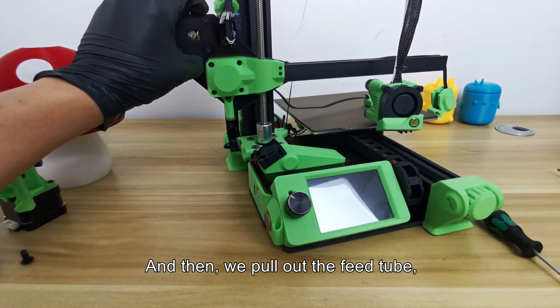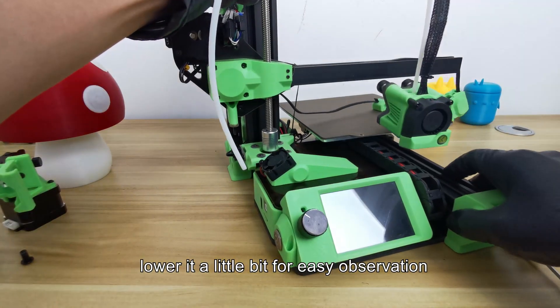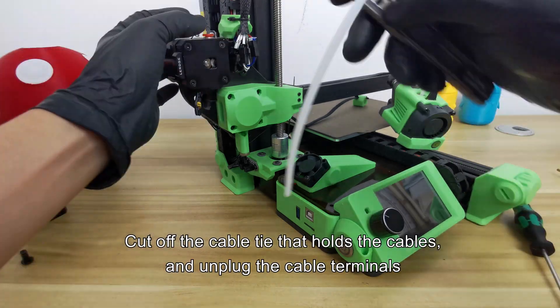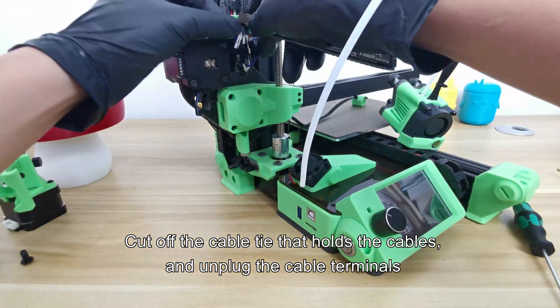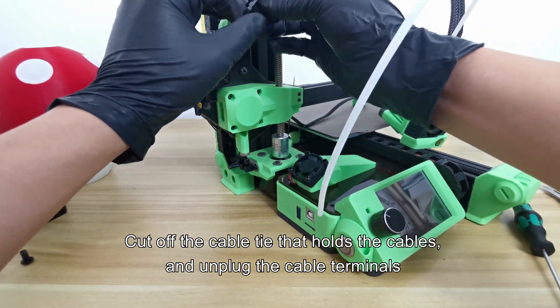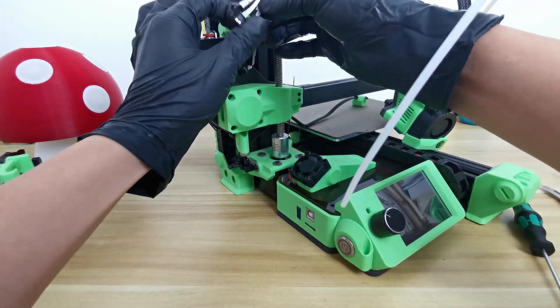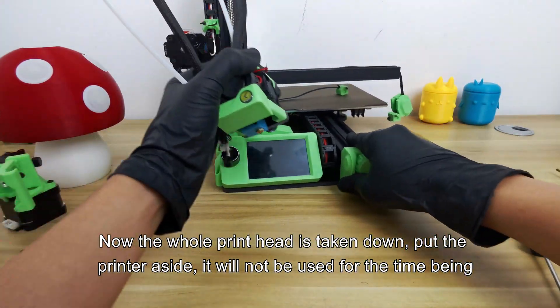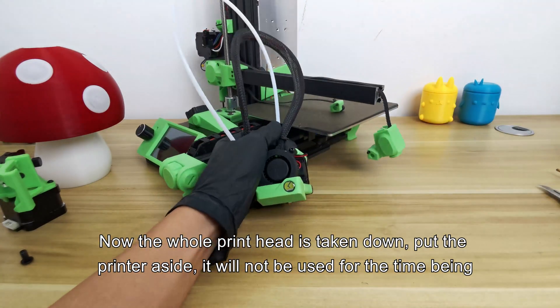Then we pull out the feed tube. Lower it a little bit for easy observation. Cut off the cable tie that holds the cables and unplug the cable terminals. Now the whole printhead is taken down — put the printer aside as it will not be used for the time being.